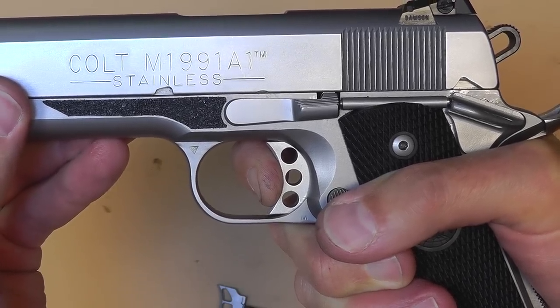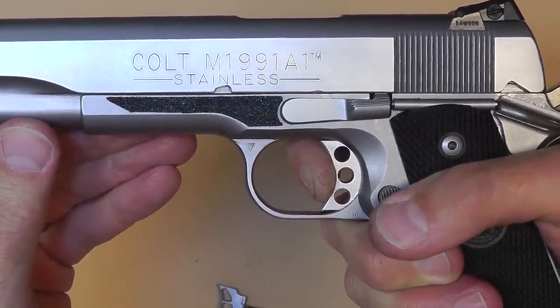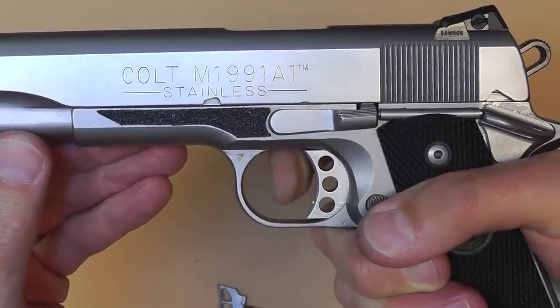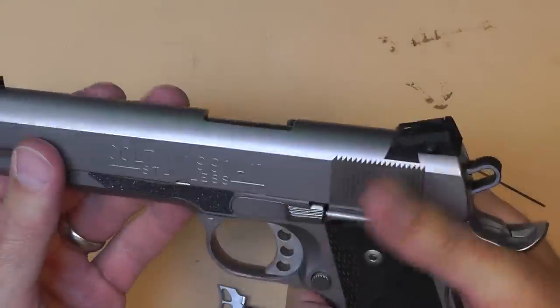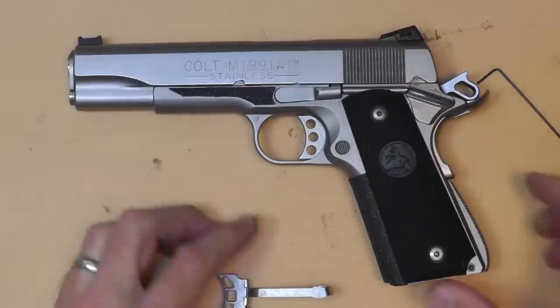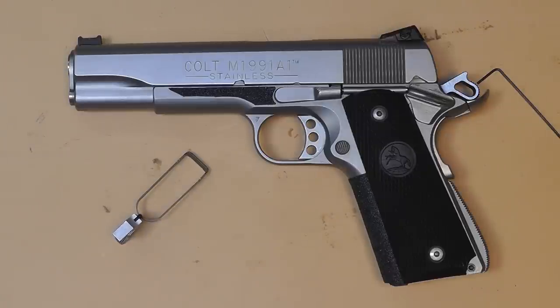When you shoot, the gun cycles, you release a little pressure off the trigger, it resets, and you shoot again. There's very little trigger movement — that's the goal of this. These are the adjustments you can get with aftermarket triggers. I'll put links in the video description so you can check them out and maybe pick one up for yourself depending on your gun. Thanks for watching, and please subscribe for more competition shooting and gun reviews.